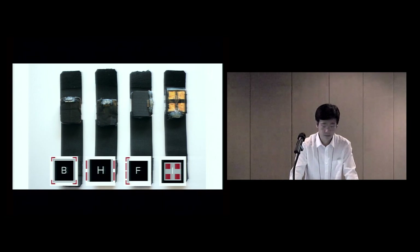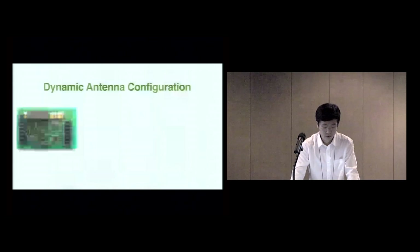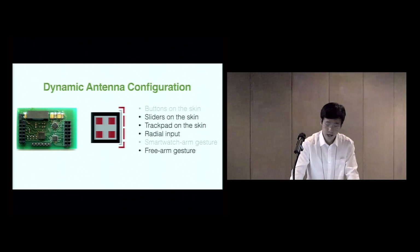No single antenna design can support all interactions, but ideally we want one device that can achieve everything. So we built a watch face with 10 electrodes, merging design elements from designs I, B, H, and F. We then built a custom board that can dynamically select which antennas are active, allowing us to dynamically create different electric field projections. An application can request that a certain configuration be active — for example, a timer app might request radial input mode. With this setup, we are able to support four out of six interactions, and by refining the configuration we can support all six.